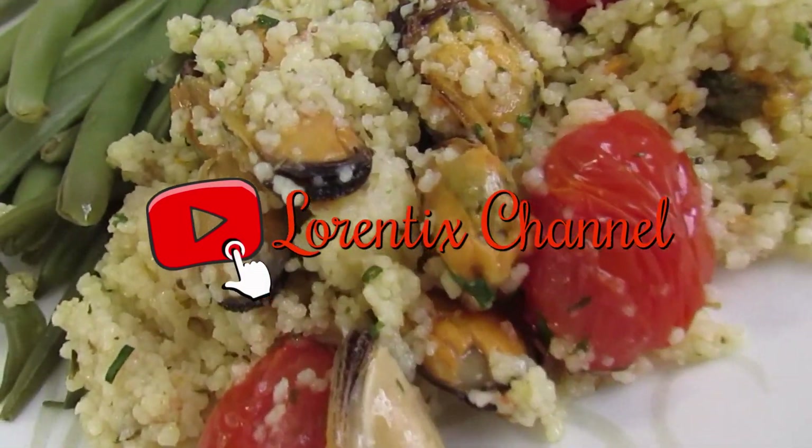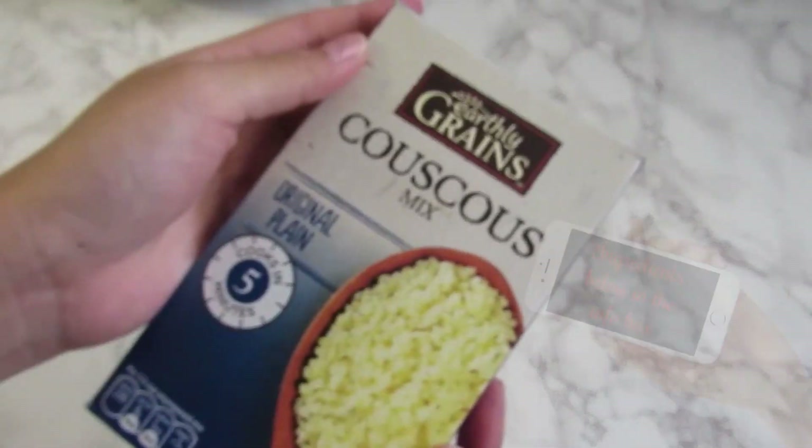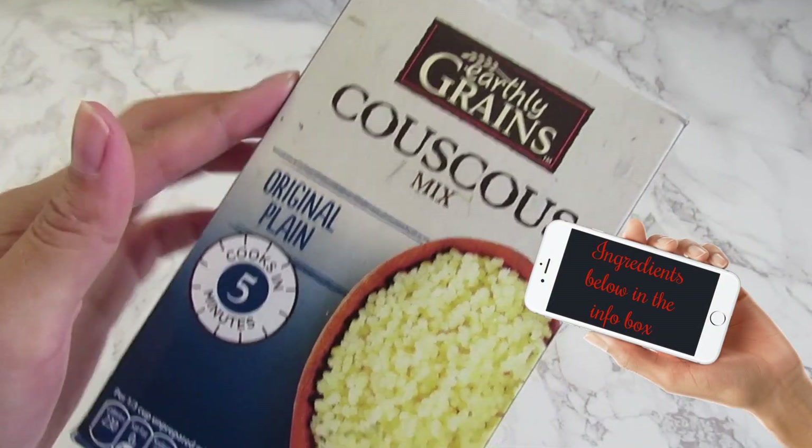Hi guys, welcome to my channel. In today's video I gather mussels with couscous — all ingredients below in my info box.